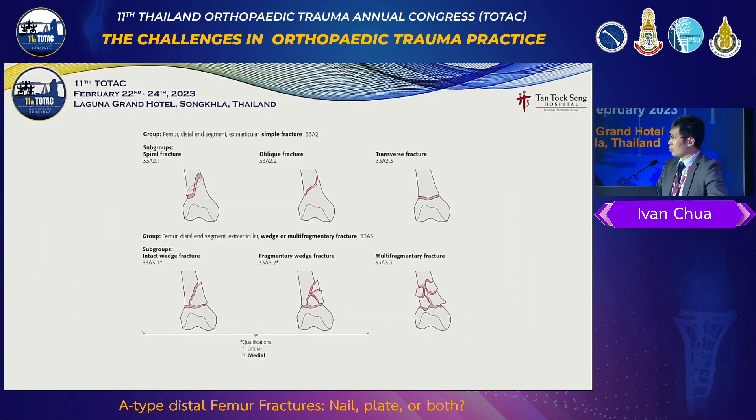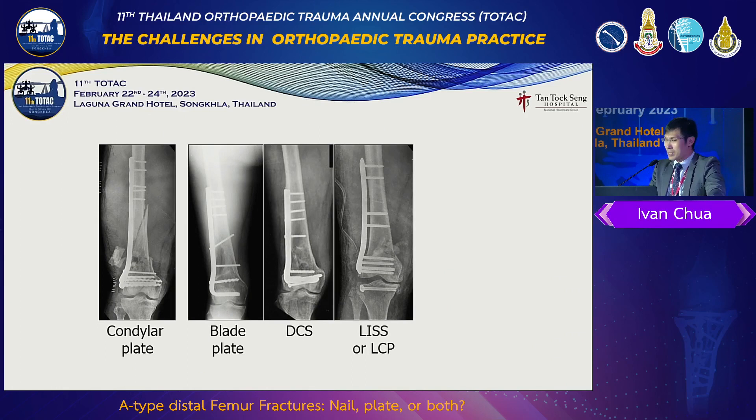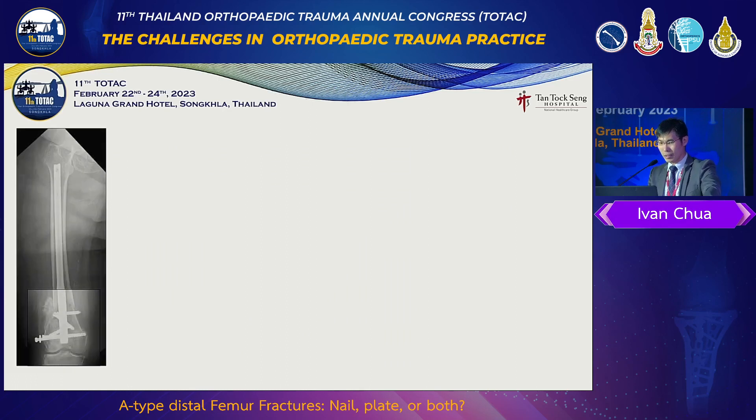We are dealing with these AO types. Revisiting down memory lane, the implants that we use: the condylar blade, blade plates, DCS, offset plates — these are all still very effective implants. In fact, they can bail us out in difficult situations. Then we have a retrograde nail, which is pretty good, but it has problems because this nail expands through a capacious channel. A long working arm sometimes creates problems, fixation isn't very good, and you get hypertrophic non-union problems.